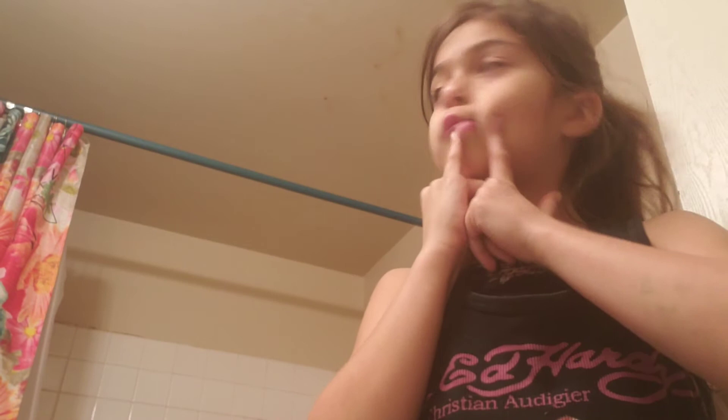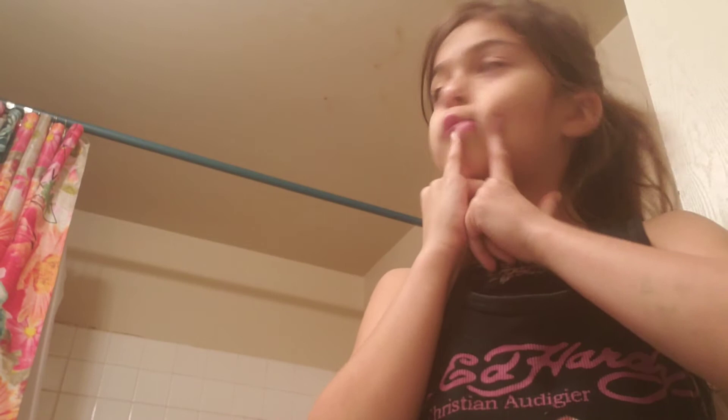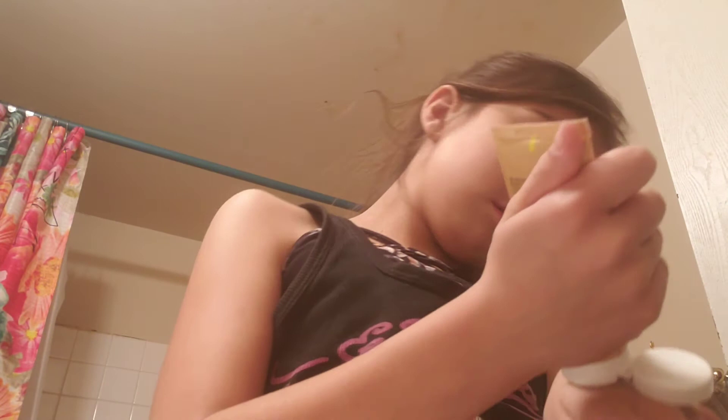And now our second step: I will be putting on some highlighter. It's right here — I just need to grab it. Okay, so it's right here. I'm using this kind. You guys could use whatever kind, but this is the expensive kind. I actually buy most of this stuff with my own money. And I'm just going to rub that in.